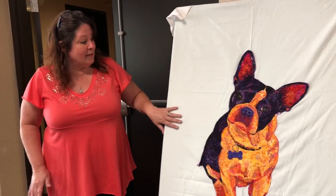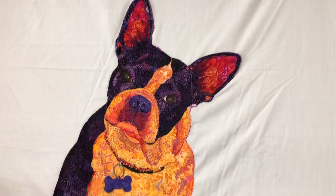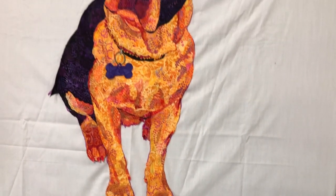I was so stressed the first class. I wanted to do her in something different. I almost changed my subject matter before I came because I was so stressed I was going to mess it up. But I decided to go ahead and not do her in black and white and go with values the way Susan teaches. And so I did her in purples and pinks and yellows and oranges.